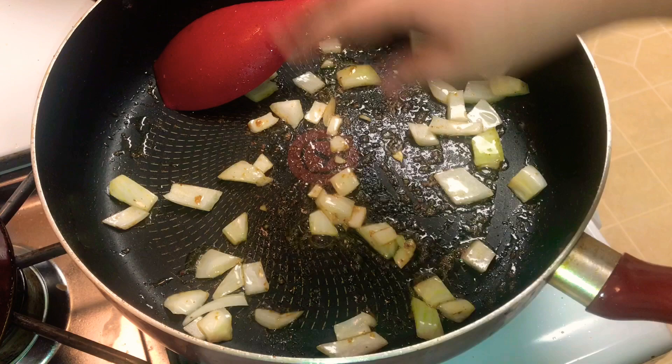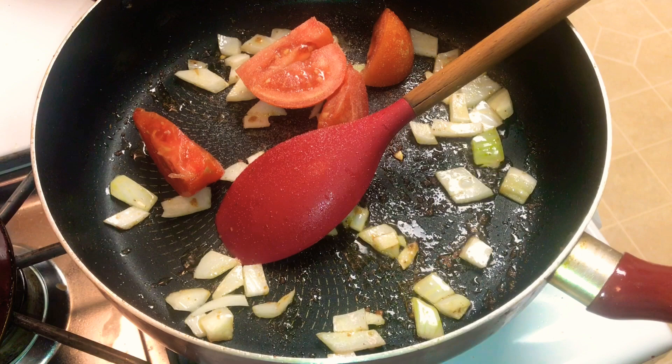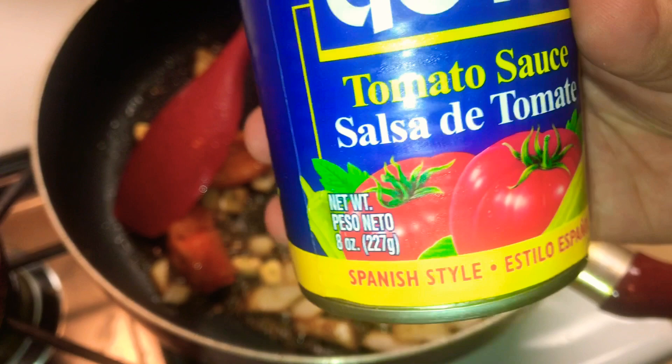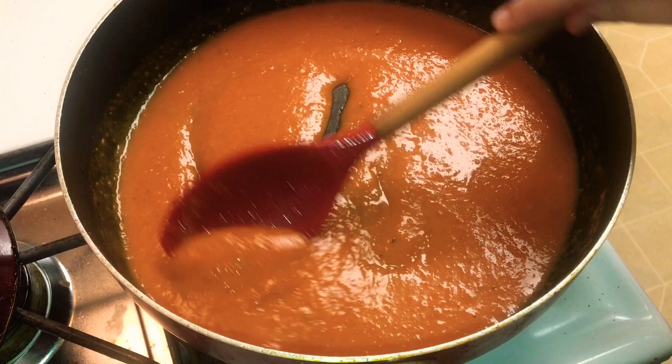For the tomato dipping sauce, we're going to need one-fourth of a small onion, one whole tomato, two garlic cloves, and salt and oregano to taste. Now that this is done, I'm going to blend it with half a can of salsa de tomate, which is four ounces. It came out a little thicker than I wanted, so I'm going to rinse the can with water and pour it in.